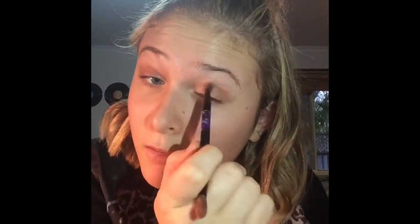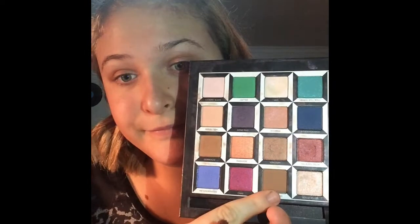To start off, we're going to be grabbing Dormouse and just putting that in our outer corner. Then just to deepen the look we're going to be grabbing Chessboard, which is this gorgeous brown shade, and adding that over the top of Dormouse.